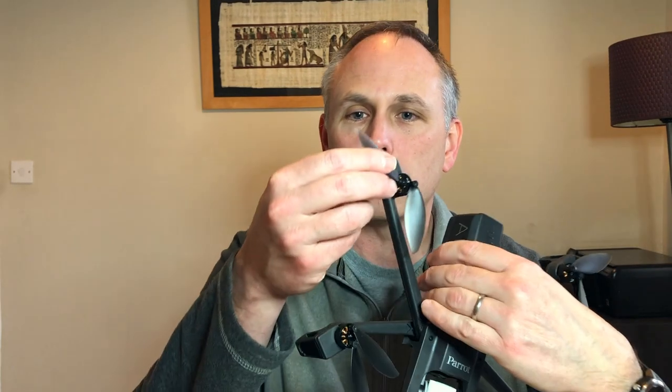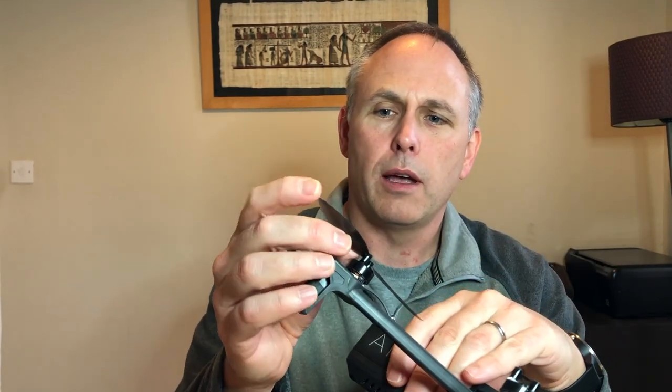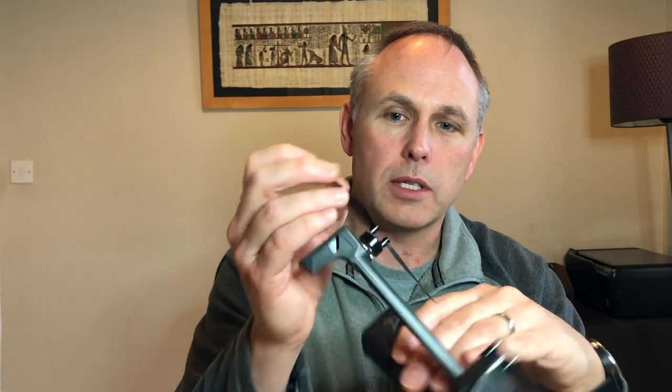Tip number seven: bring your replacement blades with you wherever you go. There have been times I've had to replace a couple of blades out in the field, and having them handy means you can continue on with your filming. I've also noticed that over time the very tips of the blades can go a bit jagged — whether they're hitting insects or whatever while flying. I've actually replaced blades even when I didn't think they'd hit anything, just because a blade was a bit damaged at the tip.